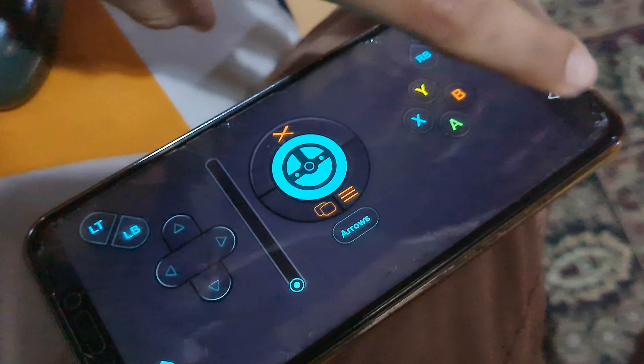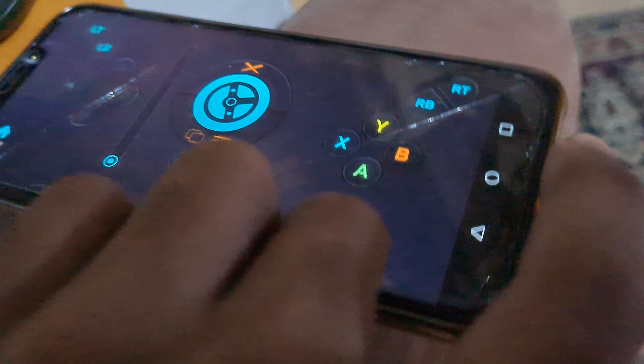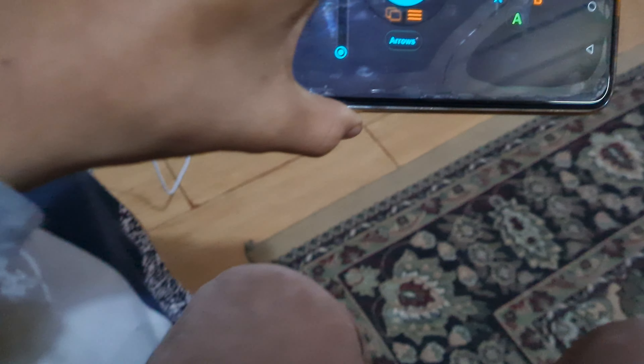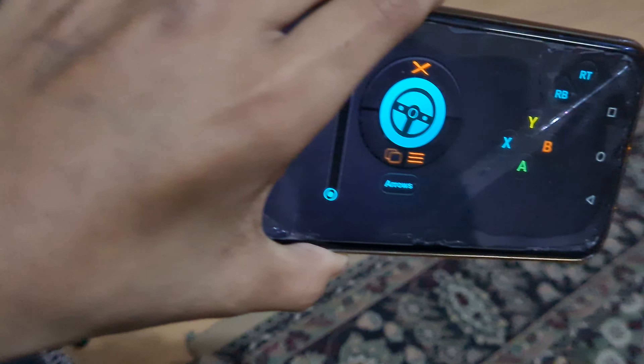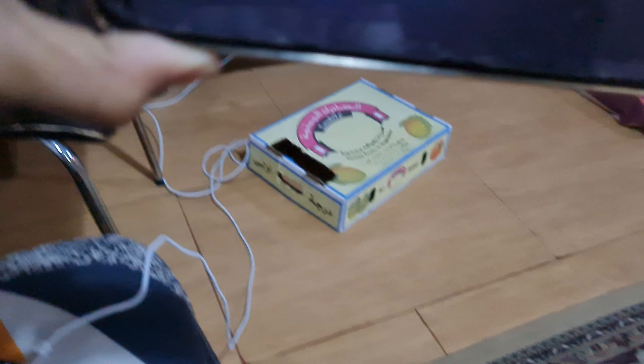Now it's connected. If you want to use it as a steering wheel, go to Home and press Wheel Mode. Now it's turning — you can see! Oh wait, it's going in the wrong direction. Let me switch the direction — okay, fixed!